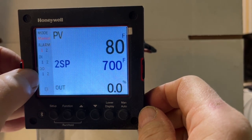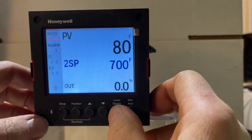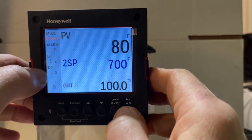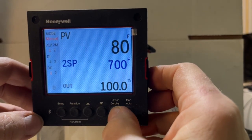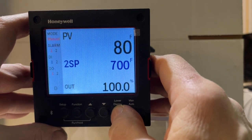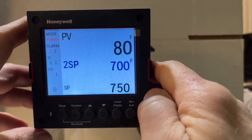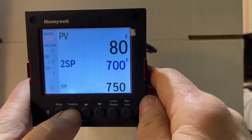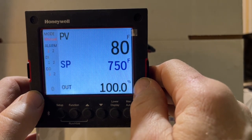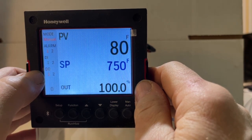Output is at zero — there's the DO, it's black. If we press our arrow key we change to 100 percent, and now the DO is on so we should be heating up the oven. To change back to set point one, we press the lower display button — it changes from output to SP — and then we press the function button. Because we're at 100 percent output and the red DO light is on, we would be starting up the oven if we had the oven here.